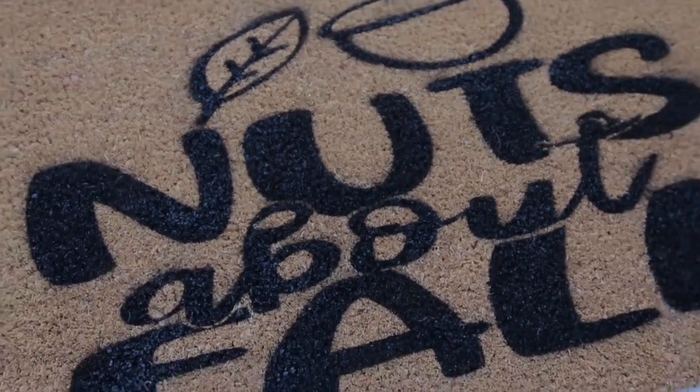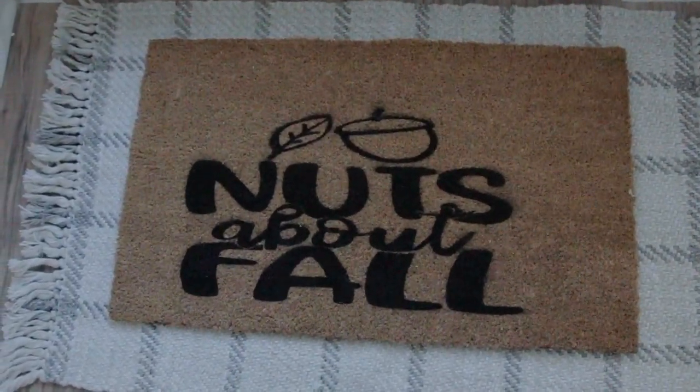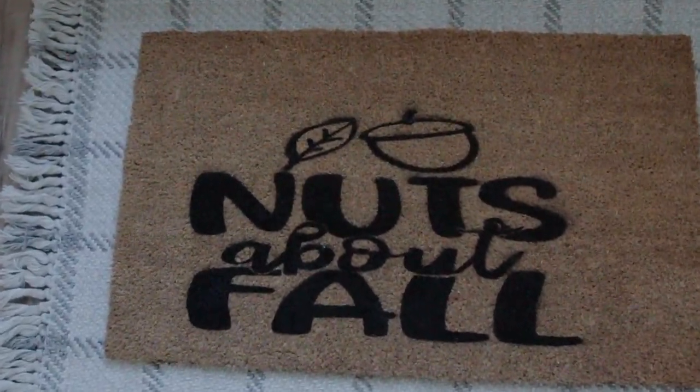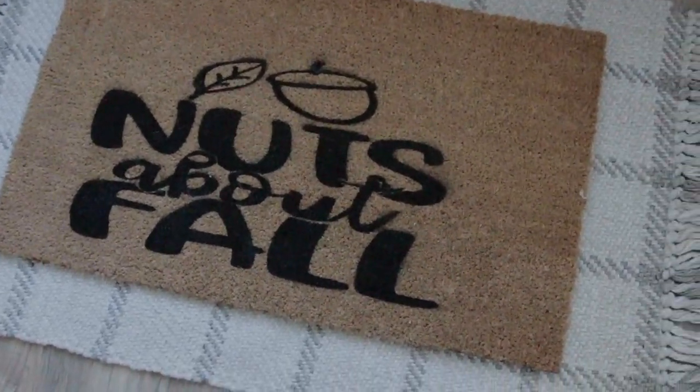After creating this floor mat, I am going to be creating so many more around my home. I love it so much that I brought it inside and laid it over another rug. Now I'm going to show you how I was able to create my beautiful fall pillows.